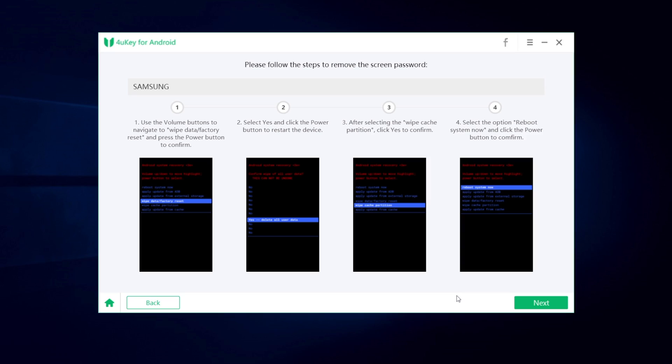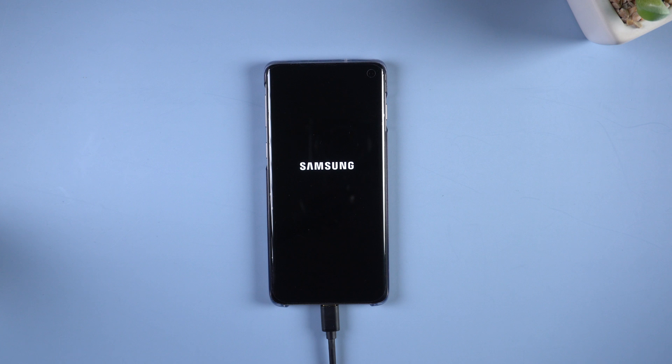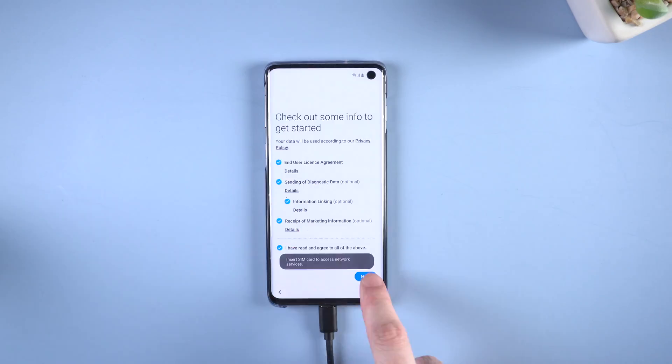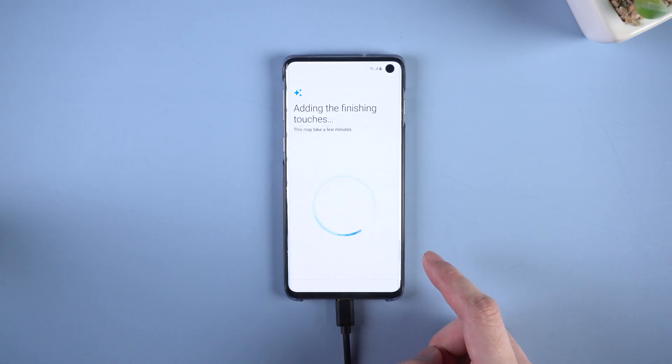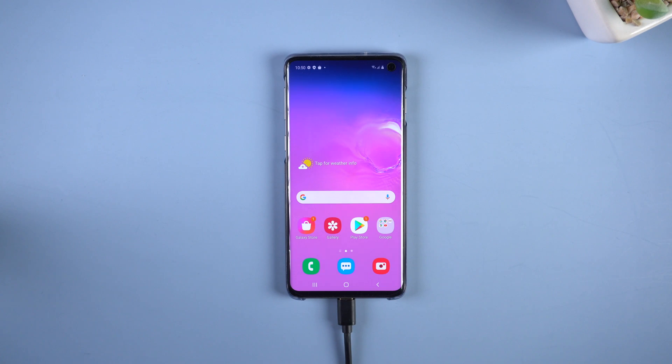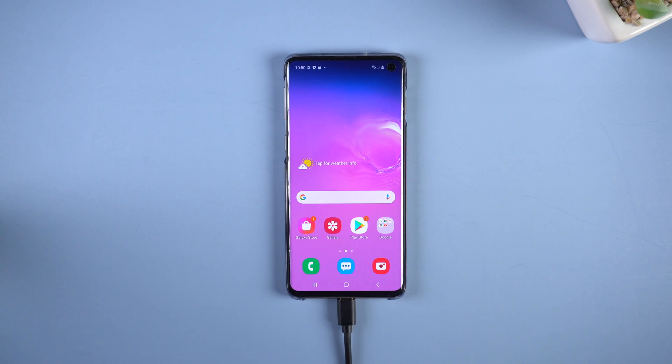Wait for your phone to reboot. Then on 4uKey, it will show that the screen password has been removed successfully. That means the lock screen is no longer in our way. Usually it takes about 5 to 6 minutes to reboot. Let's go to set up your phone. Now you can set up the lock screen type as you like, but this time please keep the pin or pattern in your mind.